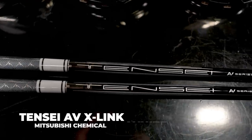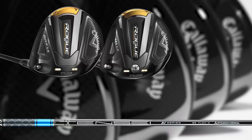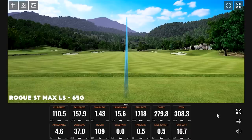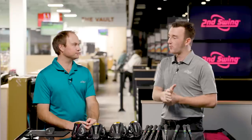The next step up is the Tenzai AV X-Link White — almost the same shaft but stiffer and heavier. It's available in stiff and extra stiff flex in 65 or 75 grams — the 65 is actually around 68 grams. The torque is very, very low, making it a very stable golf shaft. I tested the 65 gram stiff with the Rogue ST Max LS, and the 75 gram with the triple diamond head, which is a smaller head. That combination produces very low torque and very low spin, aimed at players with more speed or those needing to reduce spin.